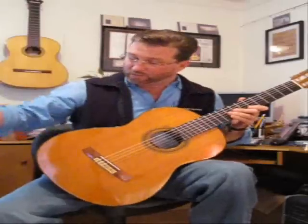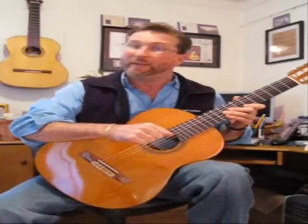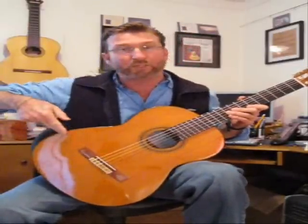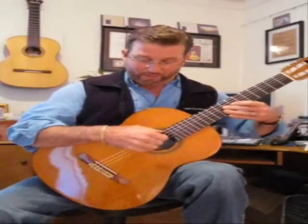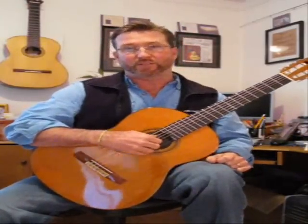The last point of contact, which locks everything together, is under the right forearm. It's important that it is your forearm and not your upper arm — you don't want the elbow to come across there. If you draw an imaginary line up from the bridge on the lower bout, that's approximately where your forearm should cross. You should be able to take the full weight of the arm, and that will lock everything together, putting your right hand about over the sound hole.